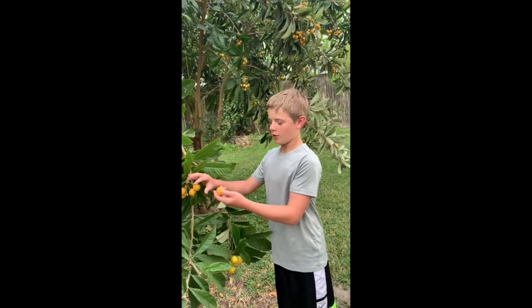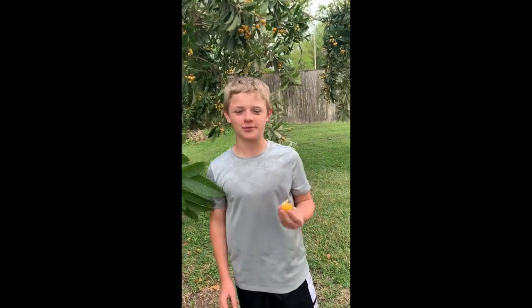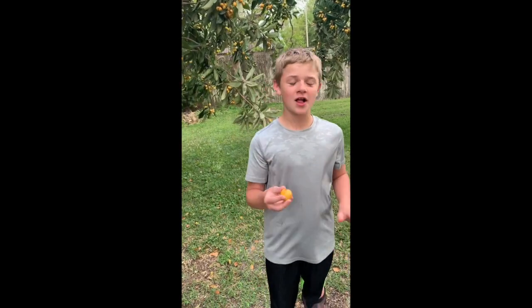I'm going to eat one for you. That's really good. This is a completely ripe one that's golden brown. Delicious.